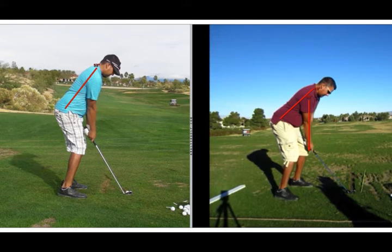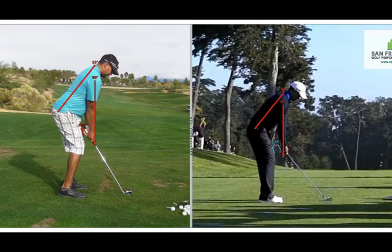One of the key changes you made in our last session was changing your spine angle at address. You can see on the right you were bent over too much and that caused some problems throughout the swing. You now are in a much better position for the golf swing. I'm going to compare you to Tiger Woods, Rory McIlroy and Luke Donald, the top three ranking players in the PGA right now, mostly focusing on the spine angle.